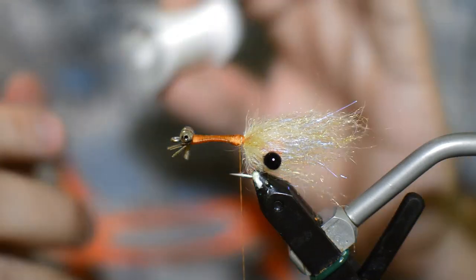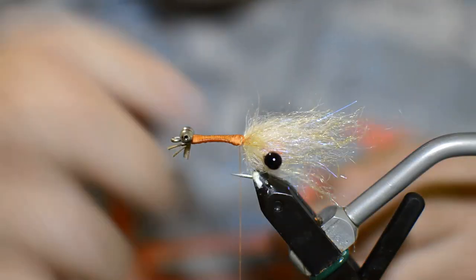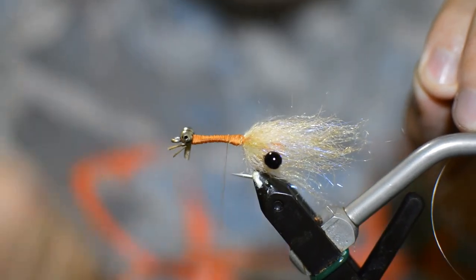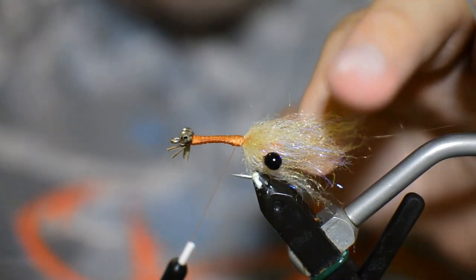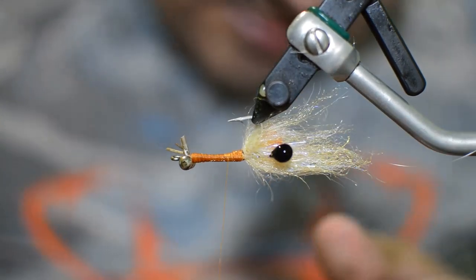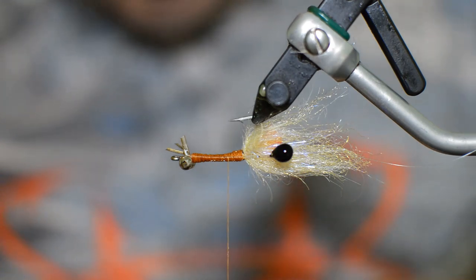The next thing we're going to do is get a little bit of monofilament thread and just pick off some thread here. You don't have to use monofilament thread — you could use a real thin piece of regular monofilament line, or even just some tan denier thread. It's not going to hurt if you just use some tan thread. We're going to get this sitting out the back. It's starting to look shrimpy! The next thing we're going to do is grab our thin skin — this is going to be the shell back to our mantis shrimp.